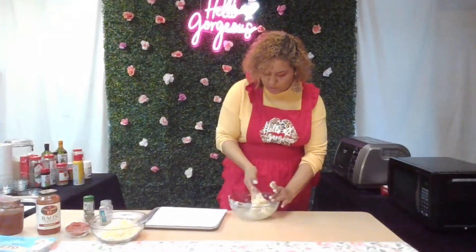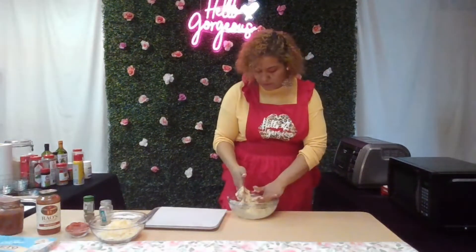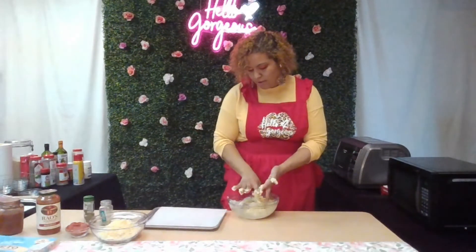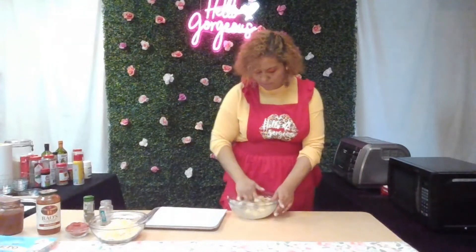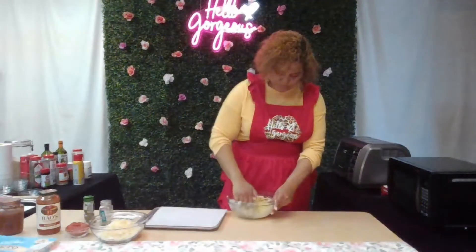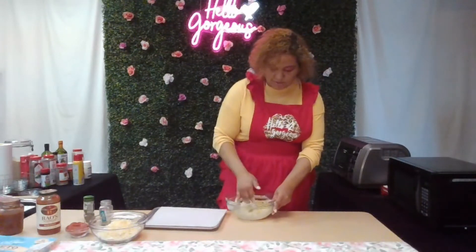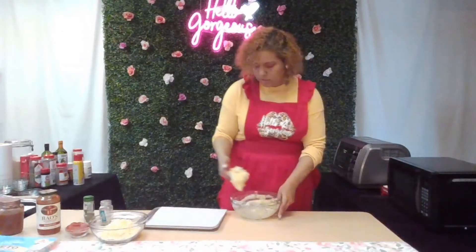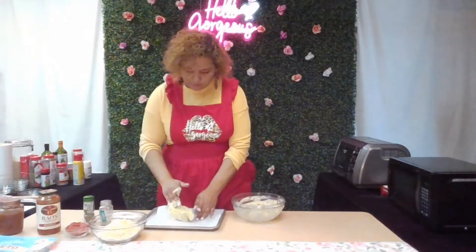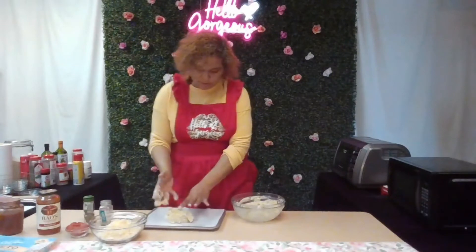We're trying to mix it well — it's a thick consistency. You do not have to add seasoning, it's totally up to you. I'm going to scoop it out and put it on my parchment paper.